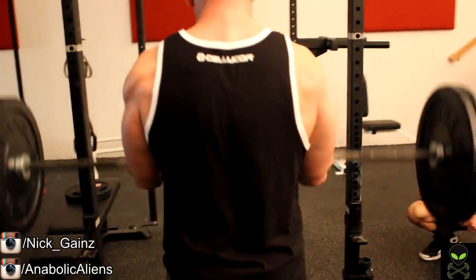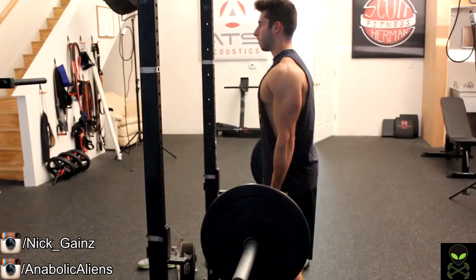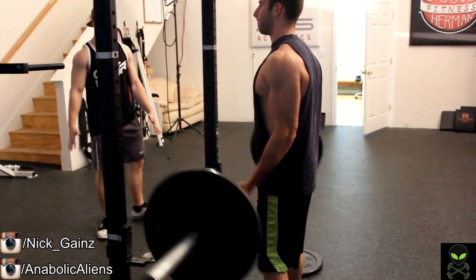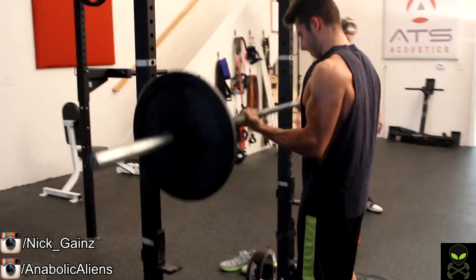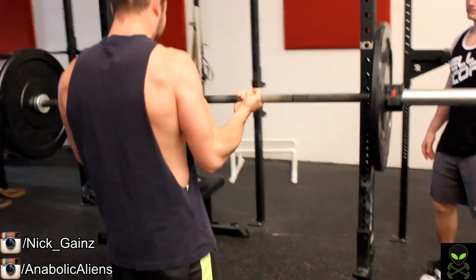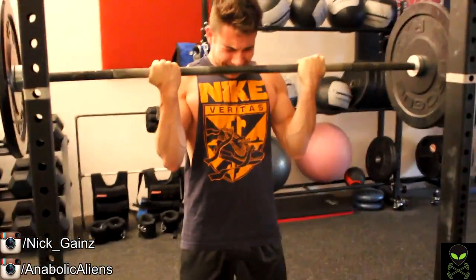Our rep range is about 6 to 12 reps and today we were going on the higher side, hitting more towards the 12 rep range. The reason I do this is because I do a periodization where one week I'm doing 12, then 10, then 8, and all the way down to 6, then back up to 12. I don't want my workouts to become boring — I want to look forward to the weight I'm hitting. Whatever exercise you do, you always want to do it heavy.